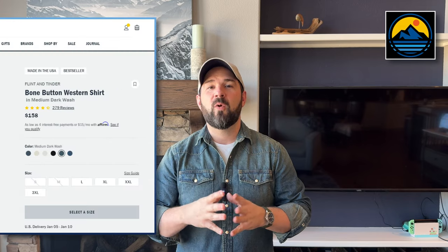Hey everybody, I'm Patrick and this is Rocky Mountain Style. If this is your first time here, welcome, and if not, welcome back. I really appreciate you taking the time to click on this video. In this video, we are talking about what I'm wearing right here, which is the Flint and Tinder Bone Button Western Shirt.